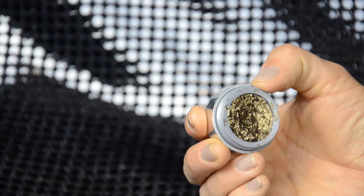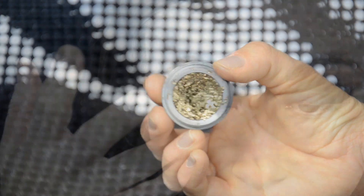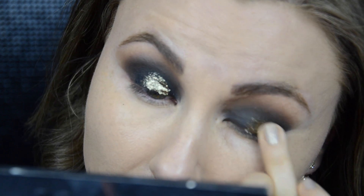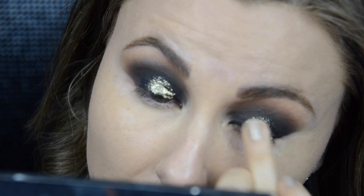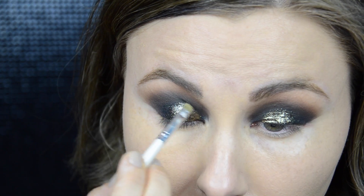Now we're moving on to the star of the show, which is the Beautiful Shadow by Stila. The shade I'm using is Vintage Black Gold. Using my ring finger I'm pressing this shadow onto my lids, and then using a tiny flat brush I blend that golden shadow.